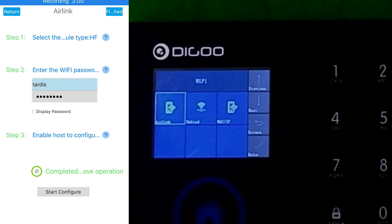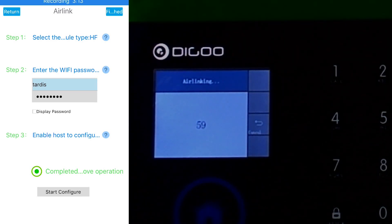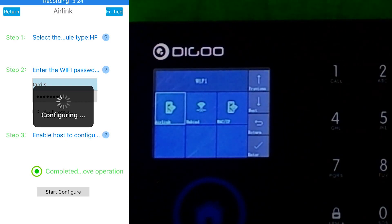I can't see the entire text because the phone doesn't go that far. You then press the tick button back on the device, and it says Air Linking. Then you go to start configure on your phone and wait. The little spinning wheel says configuring, then Air Link OK — Air Link successful.